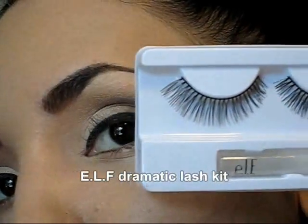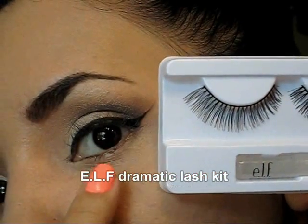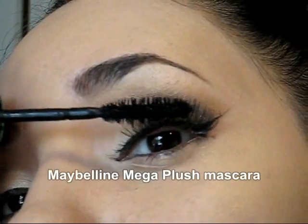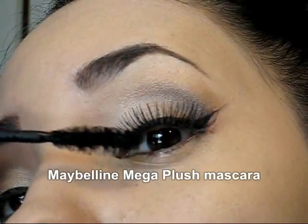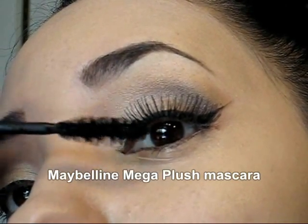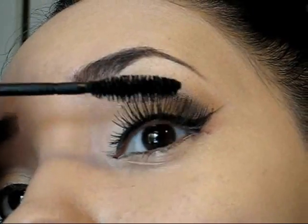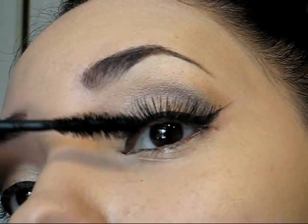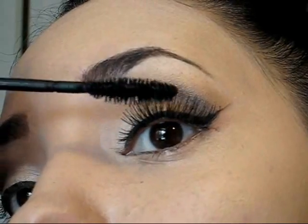Now I'm going to make my eyes look brighter and open with this pair of falsies and I'm going to apply just one coat of mascara just to blend my real lashes with the fake lashes. If you don't like falsies you can just skip this step and just apply two or three coats of mascara.